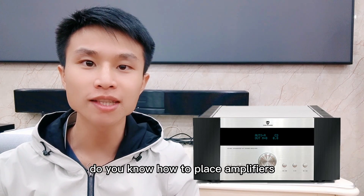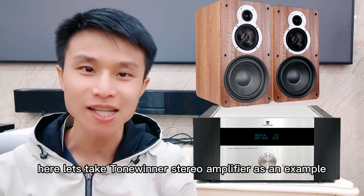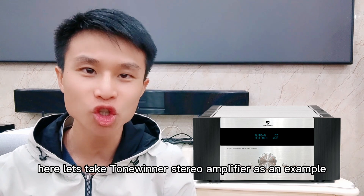Do you know how to place amplifiers and speakers to achieve best performance? Here, let's take Tonia's stereo amplifier as an example.